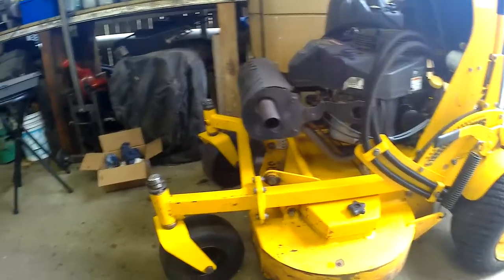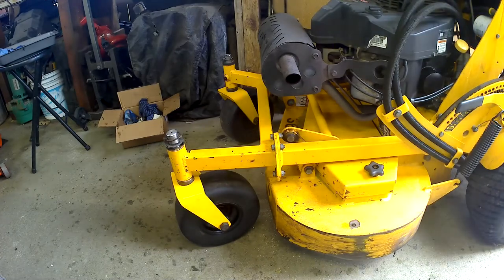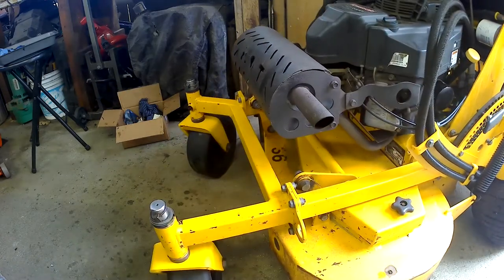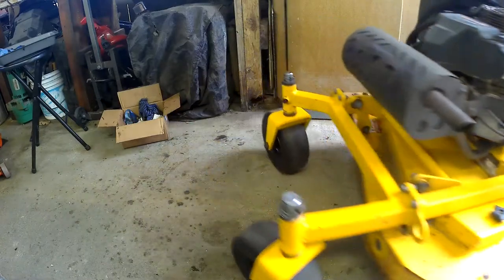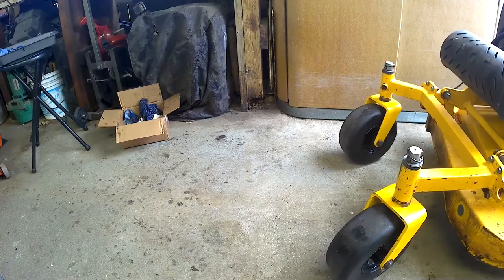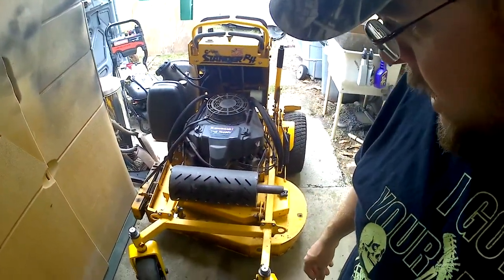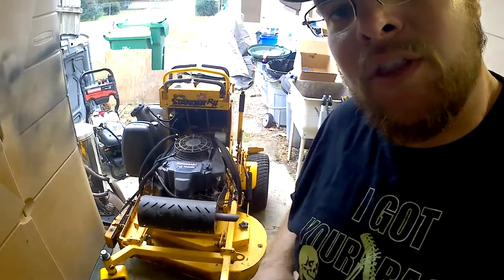Alright, crank it up — spin the wheels around back and forth after we start it up. So there you go — it didn't take too much to fix, right around $200 for all the parts and just a little bit of time. Now it's in good shape, ready to go for a few more years. Thank you for watching — we'll see you next time on the Combustion Engine.